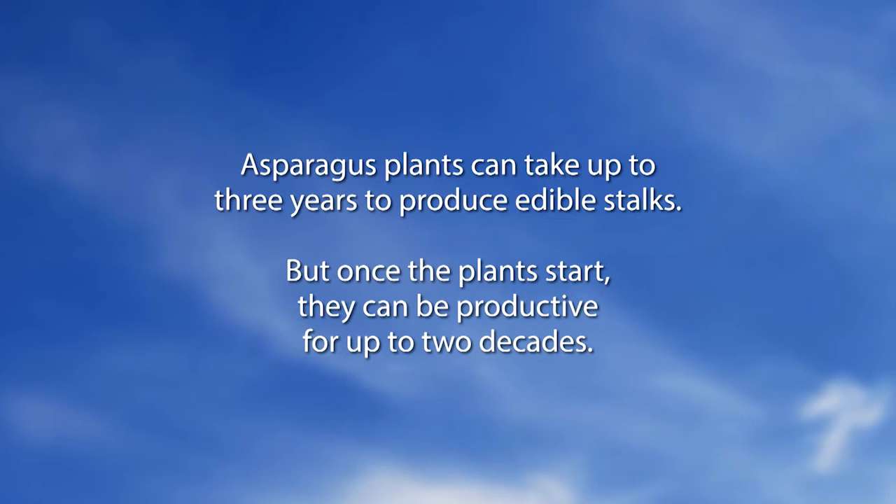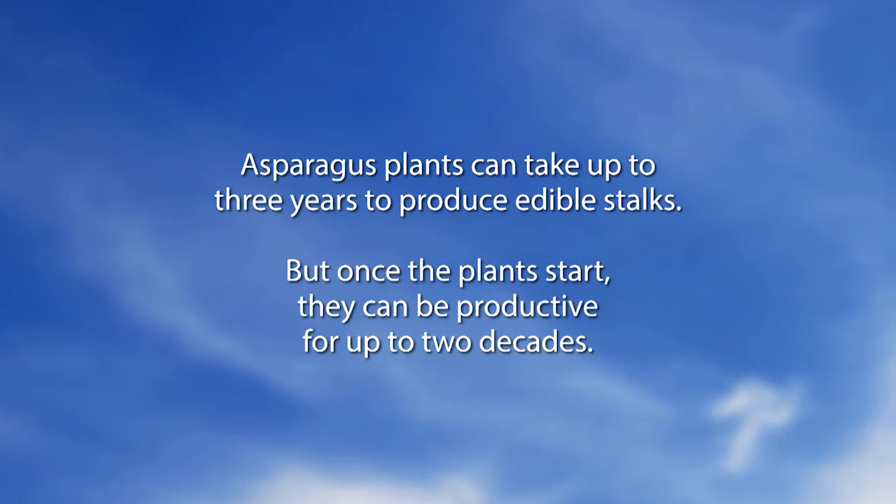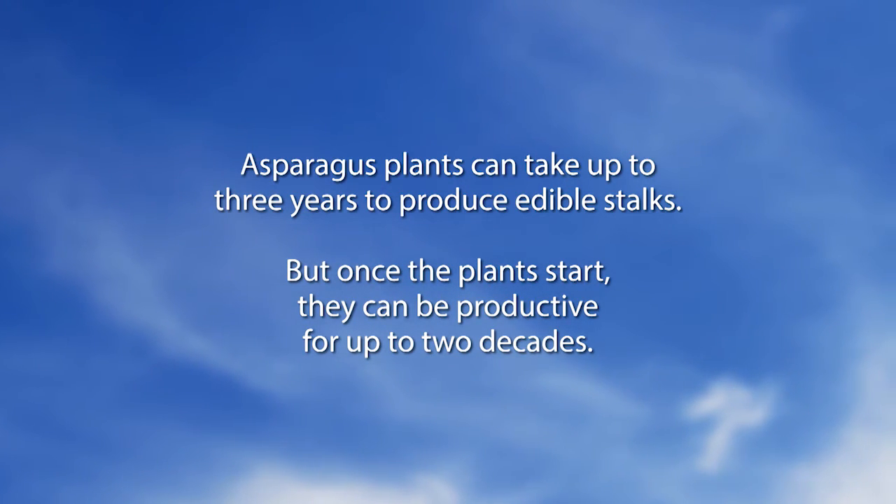Let's go to the Did You Know segment. Asparagus plants can take up to three years to produce edible stalks, but once the plants start they can be productive for up to two decades — maybe even a little longer. So asparagus is really great this time of year.